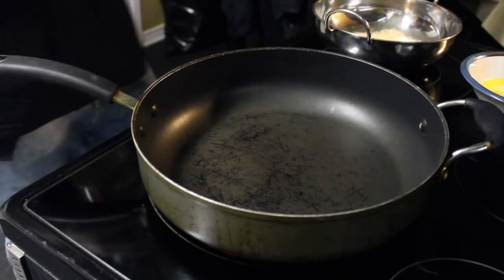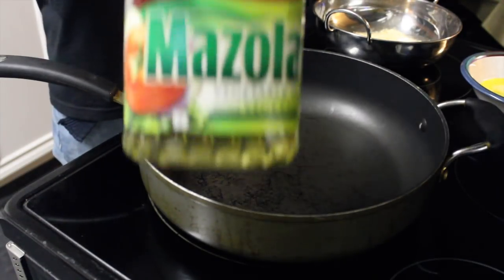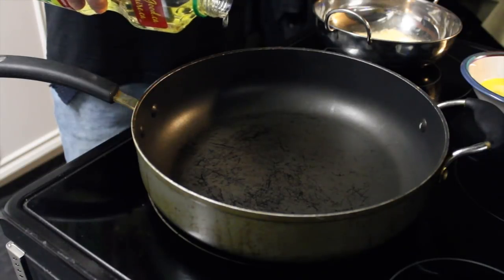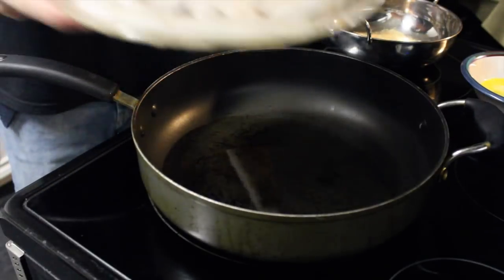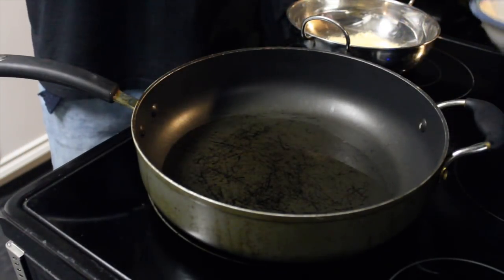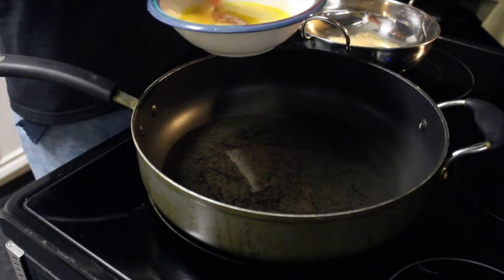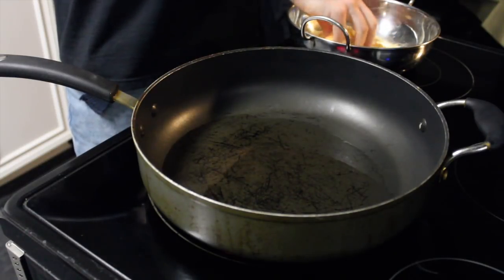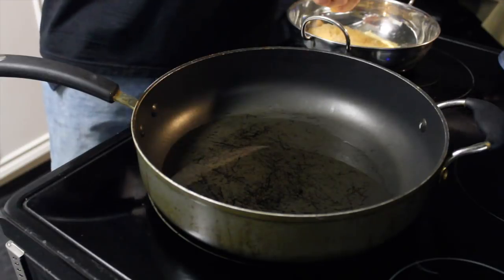Now we dip our fish. The fun stuff — you're going to take your oil. We got vegetable oil today, you can use canola, whatever you want. Fill the bottom of the pan. Take out your fish fillets, and all I'm going to do is dip it in the eggs, soak it up, drop the Cajun, flip it, and obviously let it sit there for a sec because the oil needs to heat up.